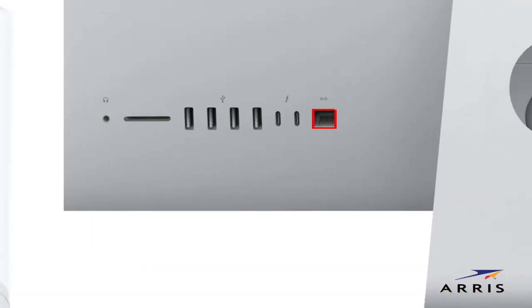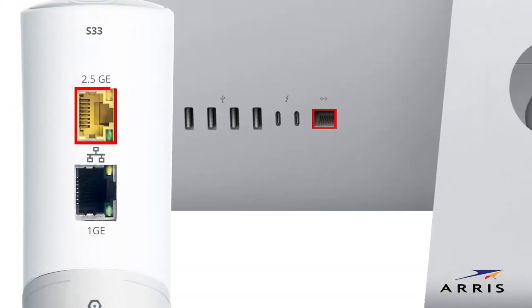Next, connect the Ethernet cable to the Ethernet port on your computer and to Ethernet port number one on the modem. Even if only temporary, this is recommended for the easiest setup.